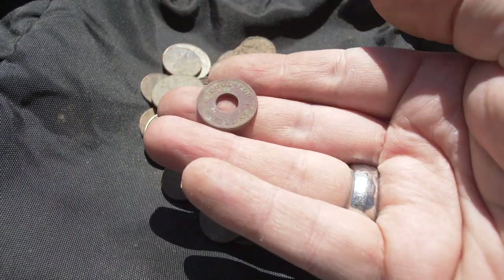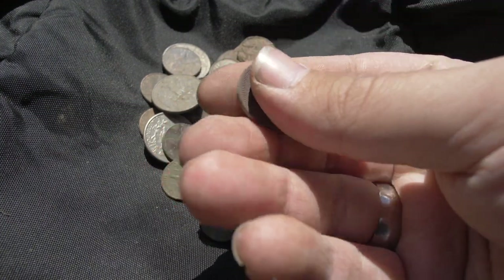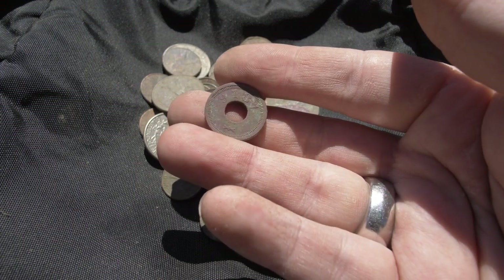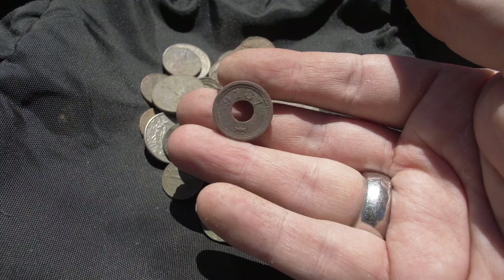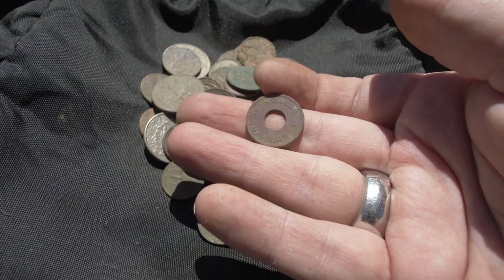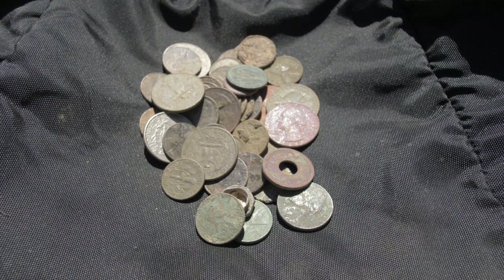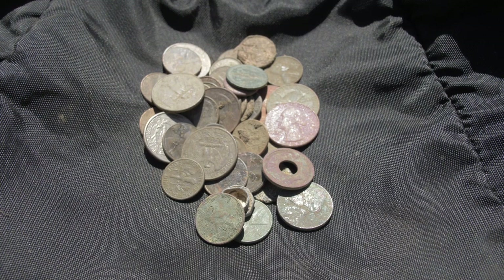Now for the find of the day — I don't find a lot of trade tokens, so when I do I am stoked. Good for five cents in trade. It's got a number on it, and I'm assuming it could be maybe the address to a store or some call sign — it's 9187, or possibly 9181. May need to clean it up a bit more. If you know what this was good for in trade, tell me — otherwise I'll do more research. We had a great hunt. The CTX 3030 coming through at the park where the old cabins used to be, and hopefully we'll be doing more CTX hunting in the near future.